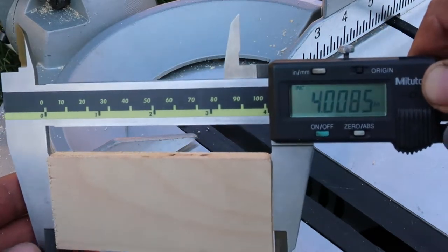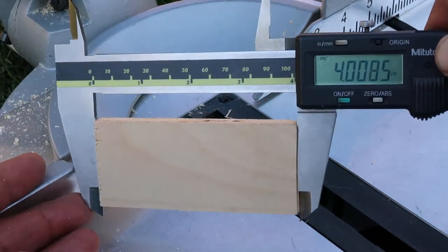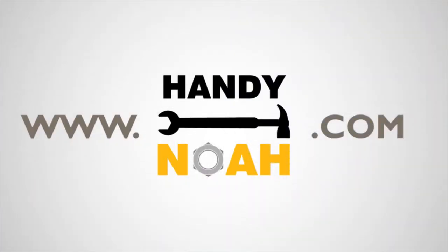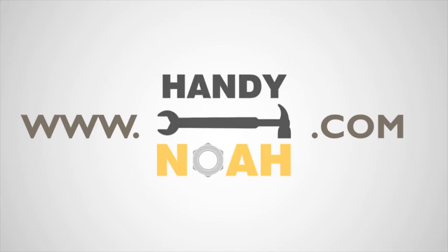If you feel this short clip has been helpful, please like, share, and subscribe. For more tutorials, how-to, and product videos, visit HandyNoah.com. I'll see you next time.